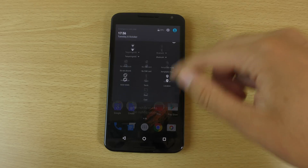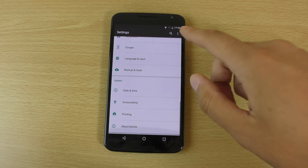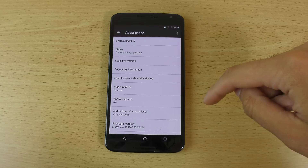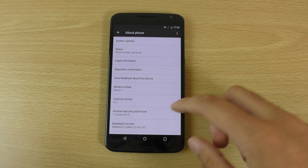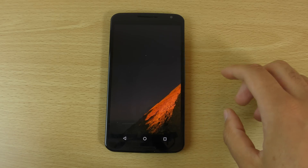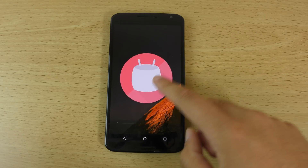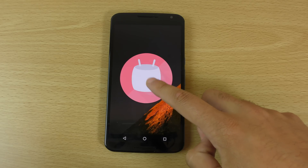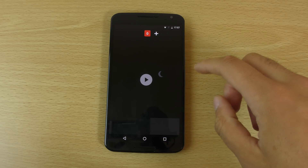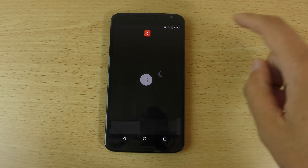If we have a look into the actual settings, you can see the version here — Android 6.0 — and it's showing the security patch level as well, which I think shows they're taking security a bit more seriously now. You can also have a look at the logo here, which is pretty cool.